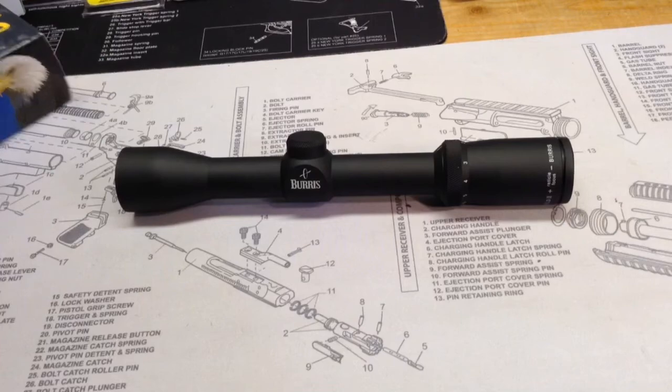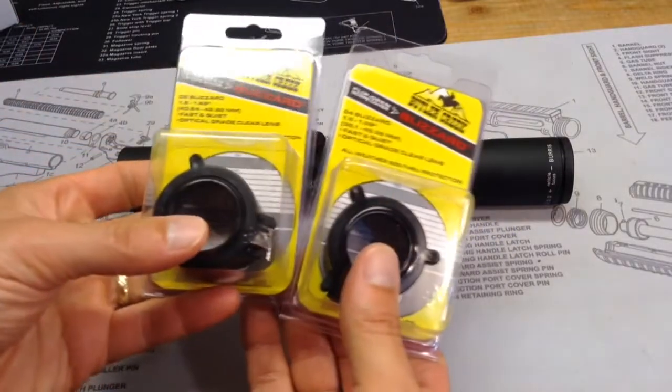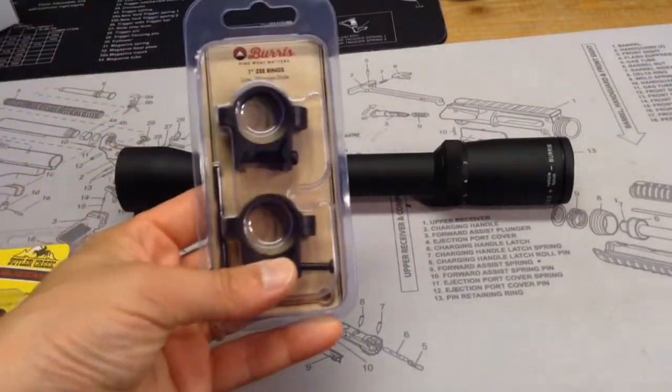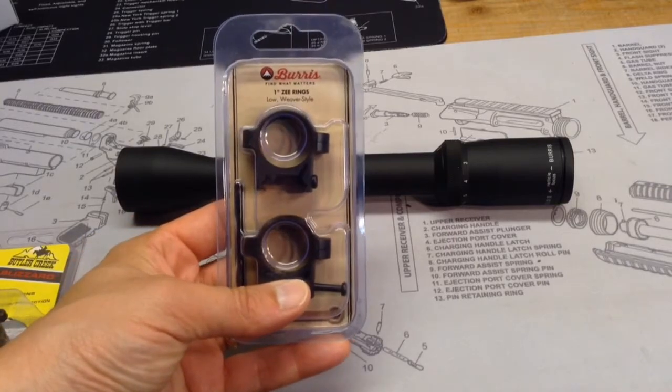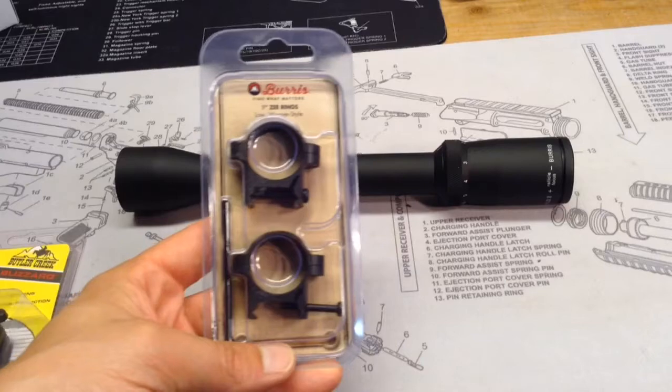It does not come with scope covers, so I picked up some cheap Butler Creek flip-up scope covers. One might be a little tight. And then I also picked up a set of Burris Z-Rings, 1-inch Z-Rings, which will go on my UTG Pro mount on the AK.